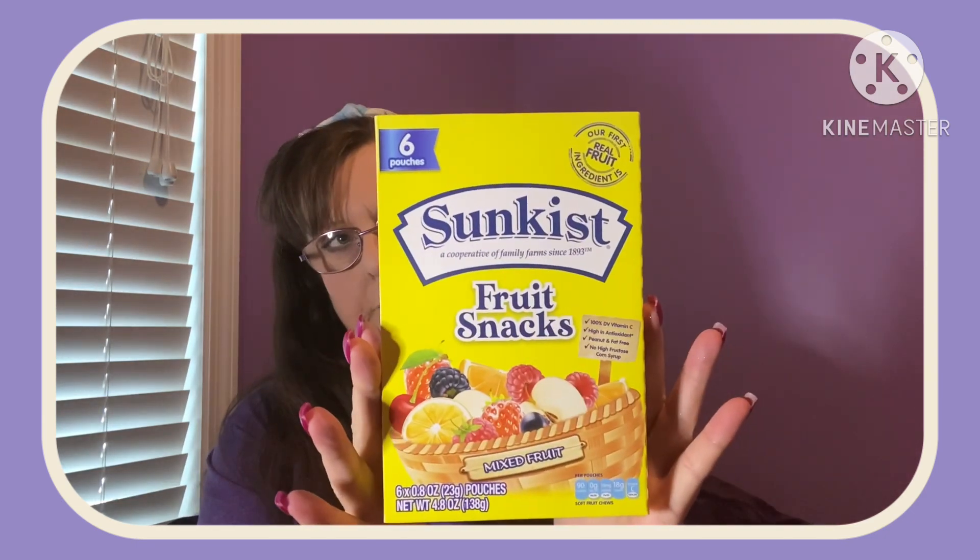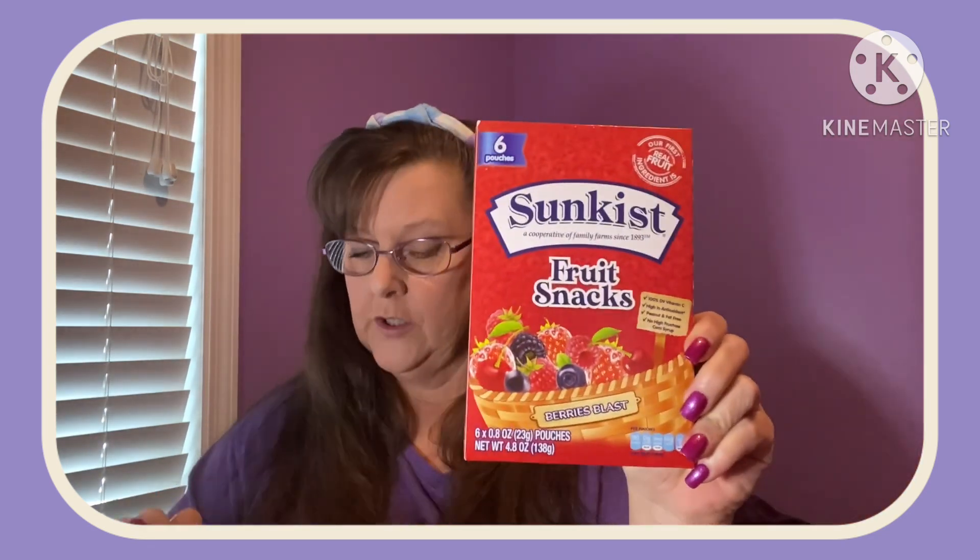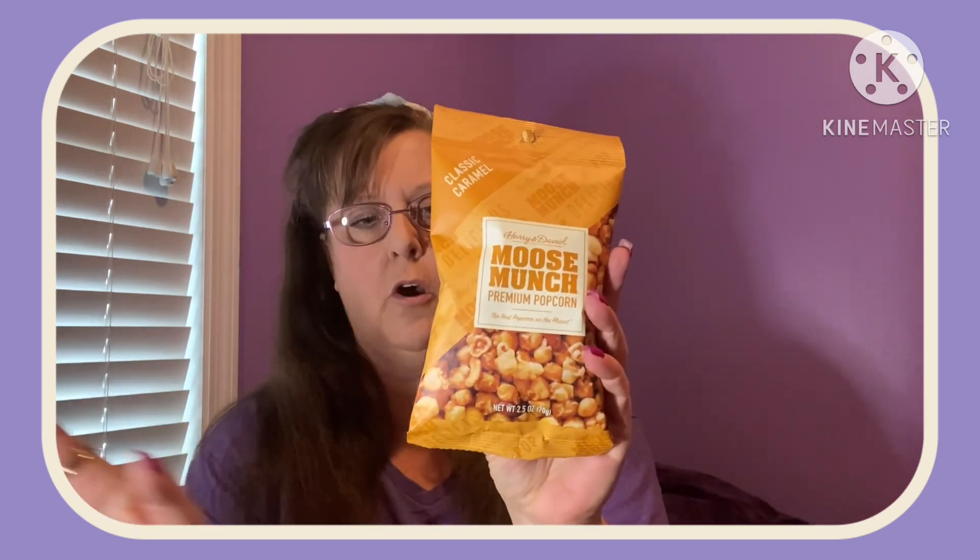I needed some snacks. I found the Sunkissed Fruit Snacks — you get six pouches, they're 4.8 ounces, mixed fruit, 100% vitamin C. I'm always about my fruit snacks. The other flavor I found was Berry Blast — you also get six in a package. Also found the Caramel Classic Mousse Munch. I picked up one of these last week and it was gone — opened it, it was gone. It's 2.5 ounces and it's just so addicting, it's not even funny. So I made sure this time I have a backup.